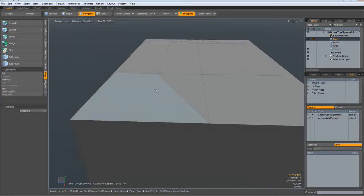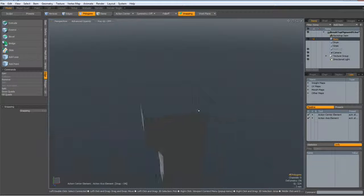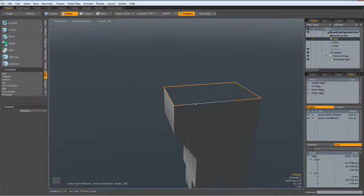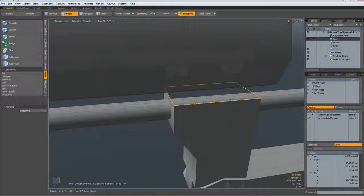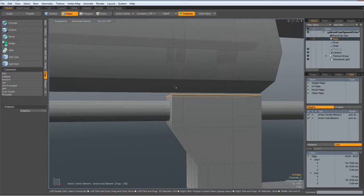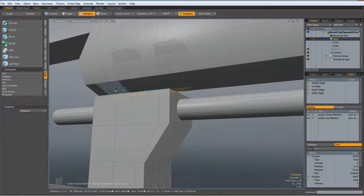So I can select all these polygons up here, and now we should be able to delete them. Now we should be able to bridge this together. We have ten edges here, so unhide everything, then I select these polygons and these polygons and hit the delete key.